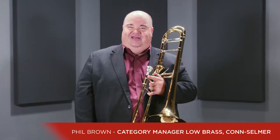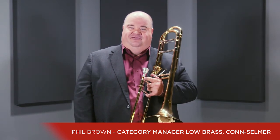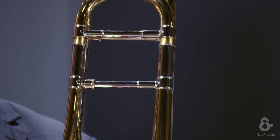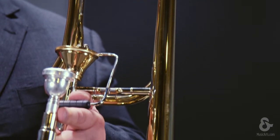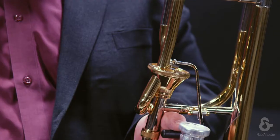Hi, everyone. Phil Braun here from Conn-Selmer. Today I wanted to talk to you about the Bach 42 AF trombone. This trombone features our new Infinity valve, which replaced the Thayer valve. It's known for its improved response and reliability. The Infinity valve requires very little maintenance and does not need to be oiled very often at all.